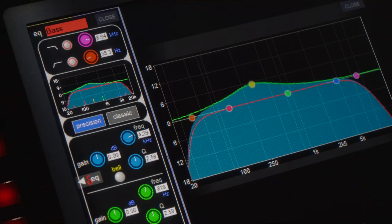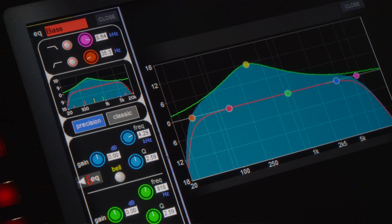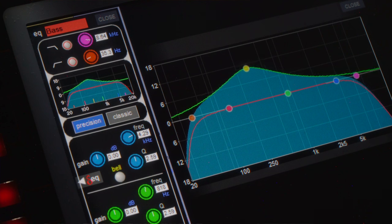We're going to start boosting in the mid-range until we find something that's a little too much, and then we're just going to cut that.